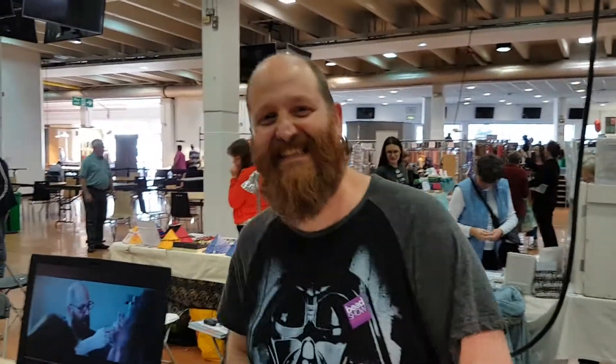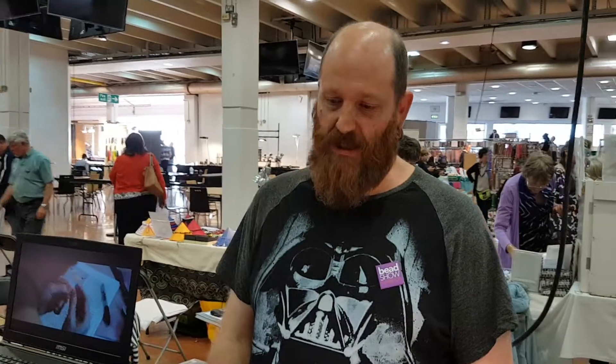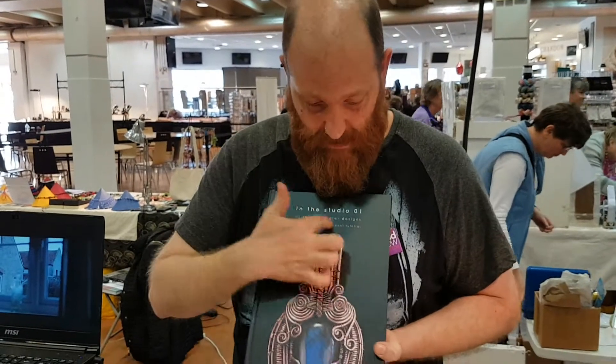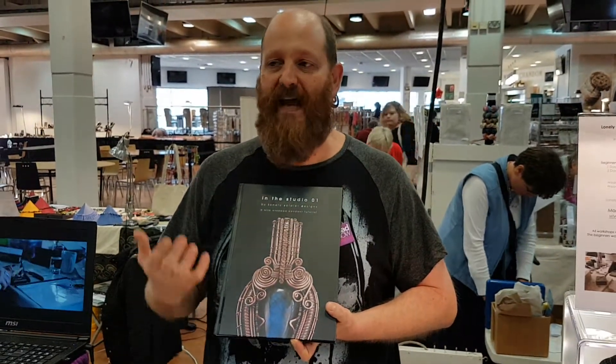Hi, how are you doing? Hi James, nice to meet you. So James, tell us a little bit about the book. The reason I wrote the book was just to show you how to wrap a pendant. You do get to make — the book is about this one design, that's what it is, but I go into the details of how to make it.